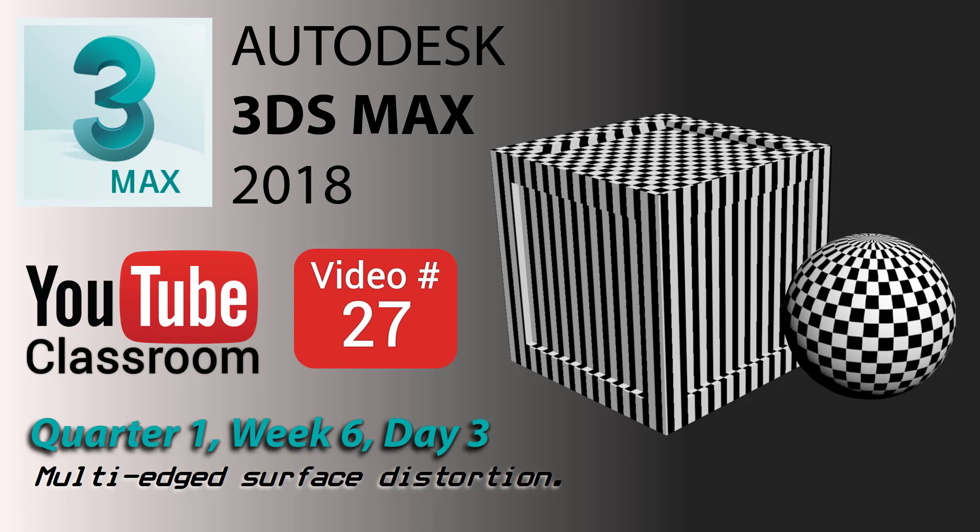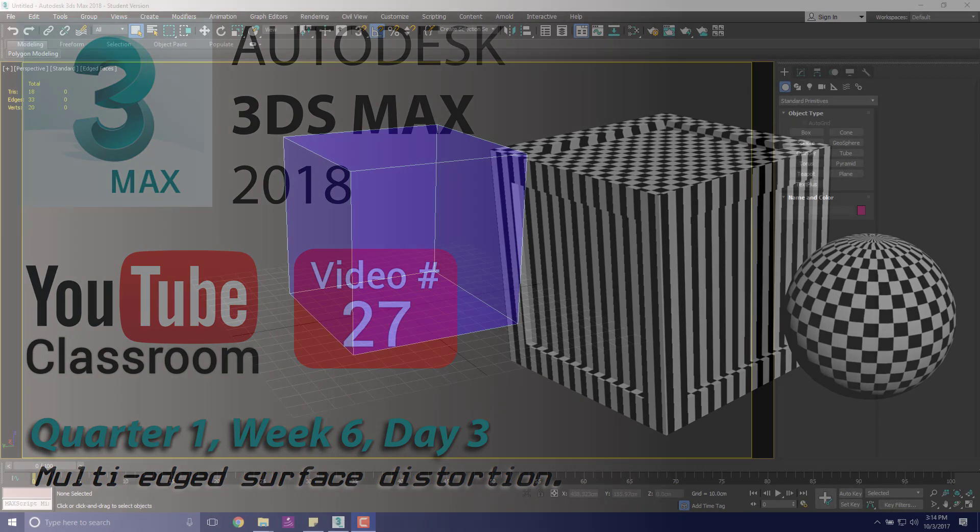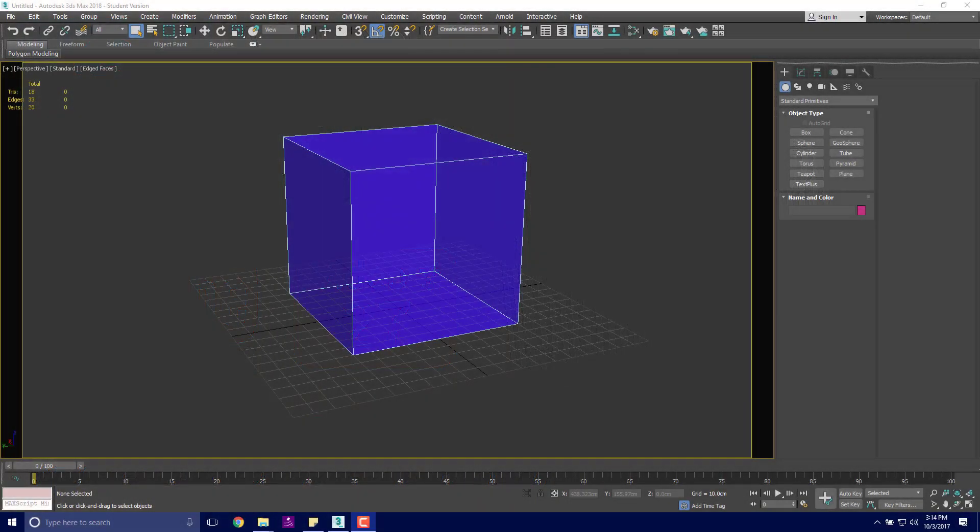All right, we are back. It's the YouTube classroom, Autodesk 3ds Max 2018, video 27. This is quarter one, week six, day three. Today we are going to do multi-edge surfaces in the UV modifier.